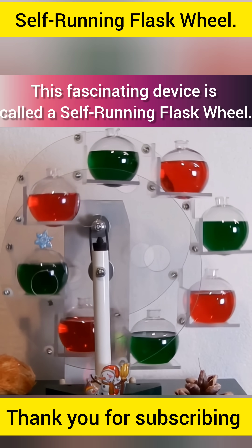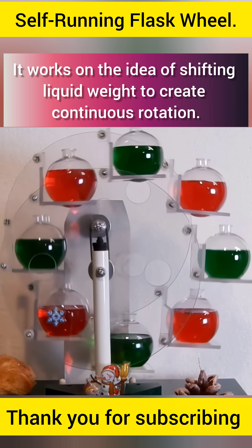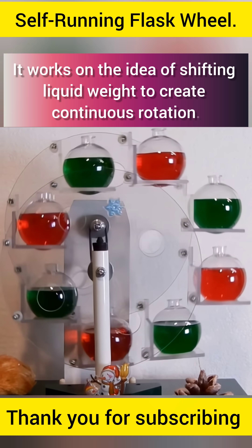This fascinating device is called a self-running flask wheel. It works on the idea of shifting liquid weight to create continuous rotation.